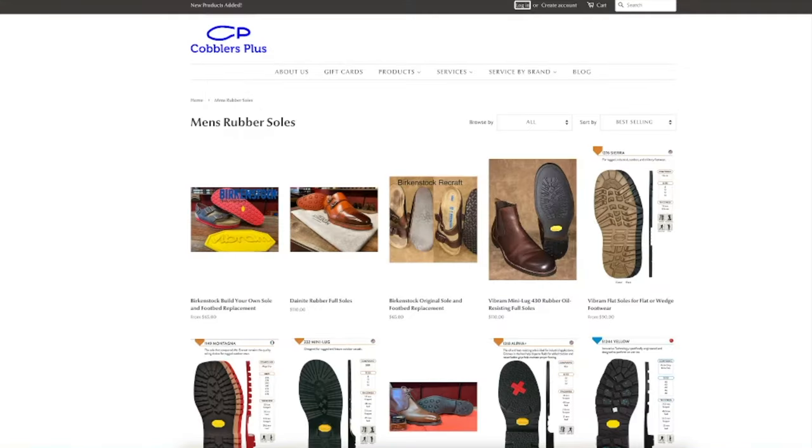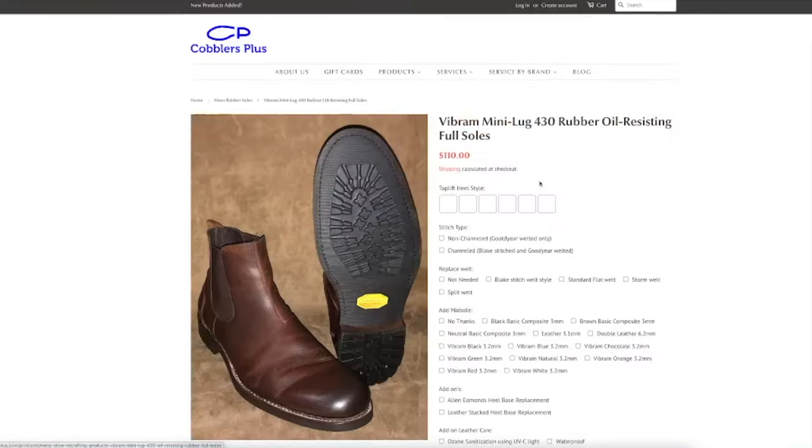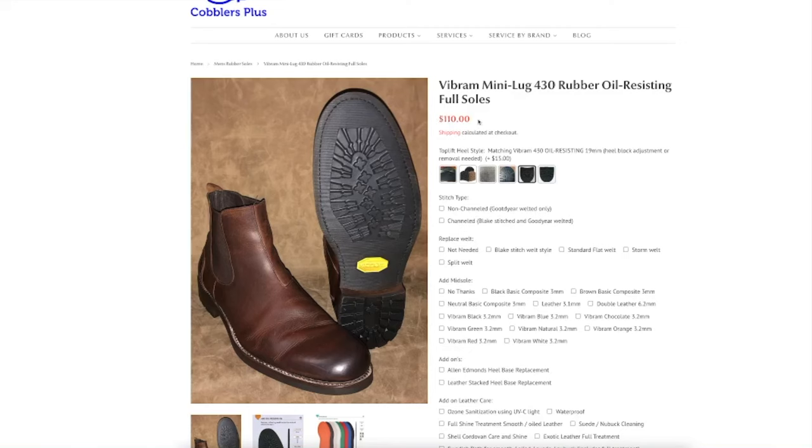I opened this site — it's a nice site because it has a configurator and shows prices. We have a number of options for Red Wing Iron Rangers. First of all, the mini lug sole is $110 as a base price. If you want to have the same heel it will cost an additional $15.